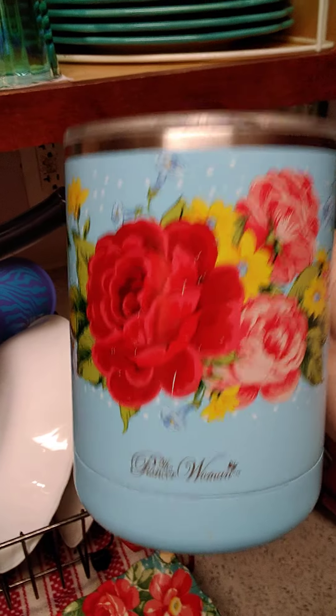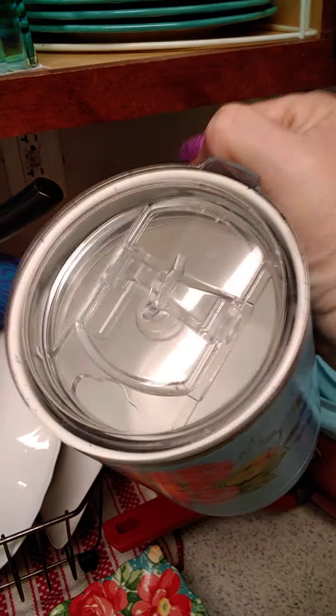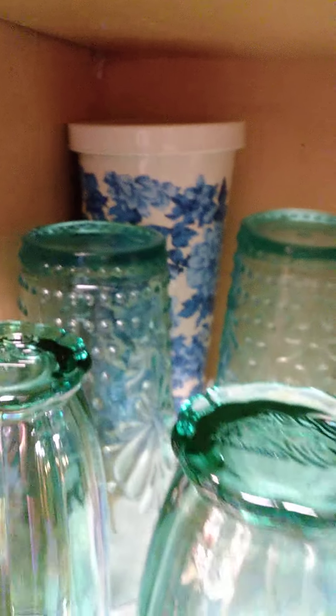I have my little coffee mug that I use on the go. I do have that, and back there I've got one I use for my iced tea or something like that.